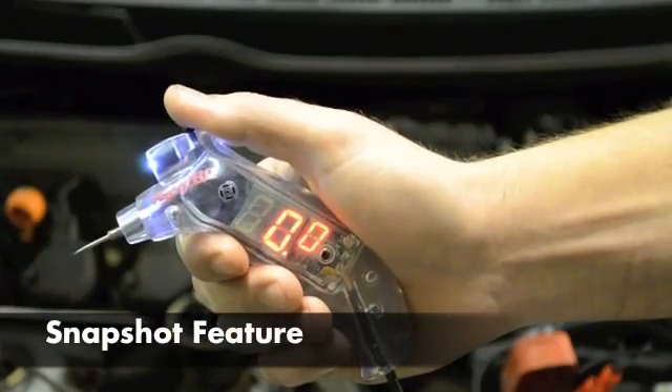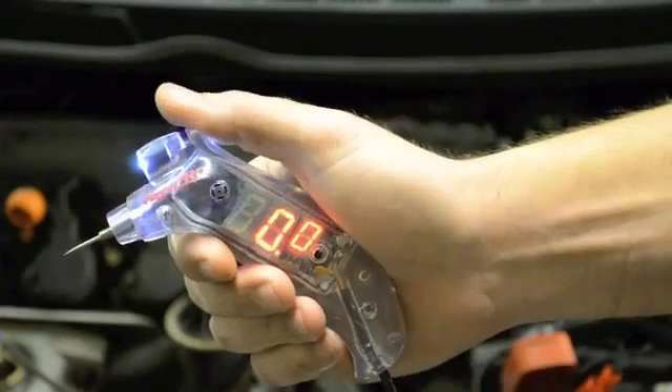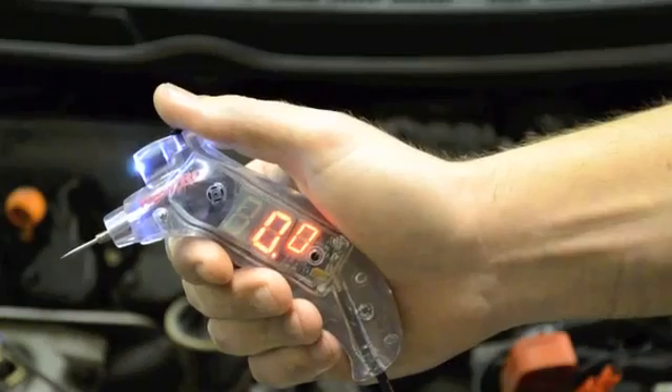By tapping the mode button quickly, the snapshot feature captures whatever is displayed, either in DC voltmeter mode or circuit loading mode. Tapping once again clears the snapshot.